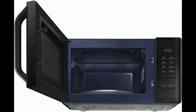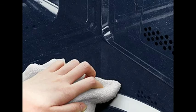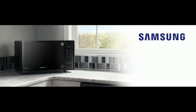Triple distribution system: enjoy consistently even, thorough cooking thanks to three heat distribution points to ensure there are no cold spots. Quick defrost: reduce your defrosting time without losing the original texture and flavor of ingredients.